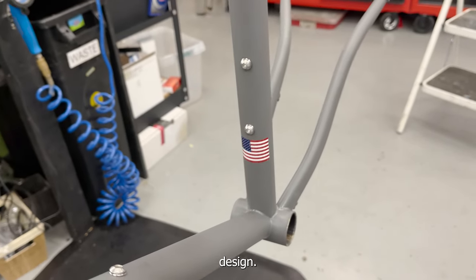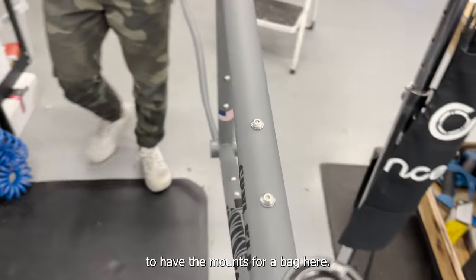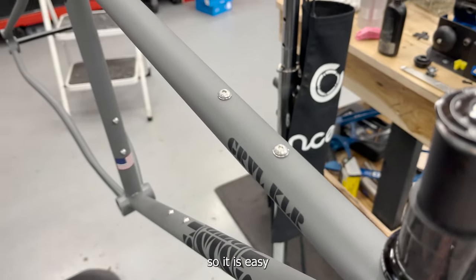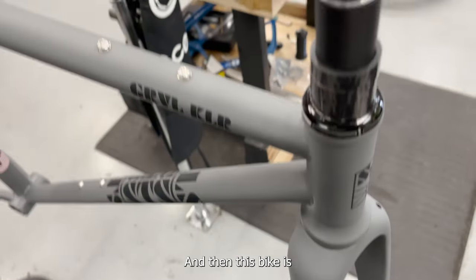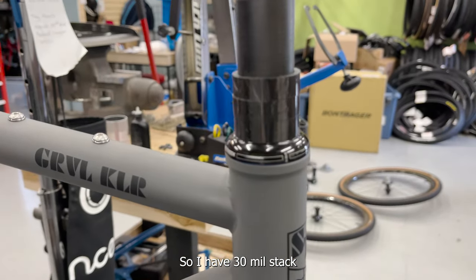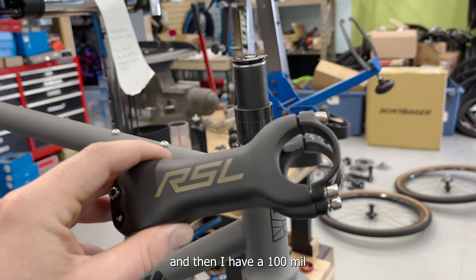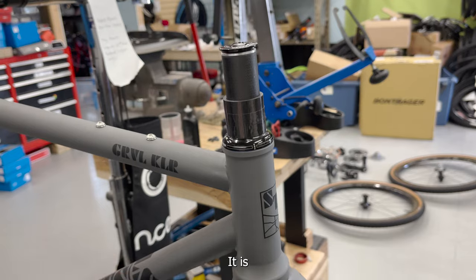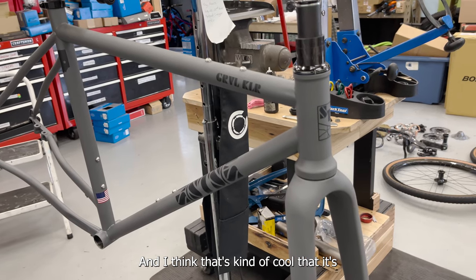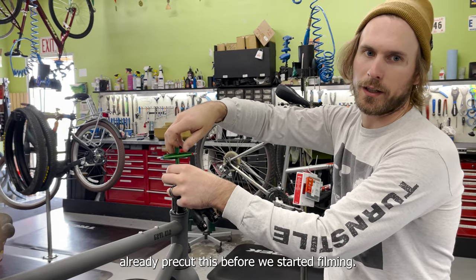I also requested mounts for a bag here — I usually use a frame or top tube bag, so it's easy for them to drill that in. This bike is pretty aggressively positioned: I have 30mm spacers and a 100mm Bontrager carbon stem. It is a very race-focused bike, and you can really get low on it if you want. I already pre-cut the steerer before we started filming.